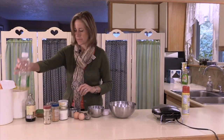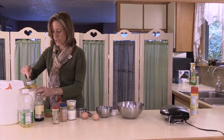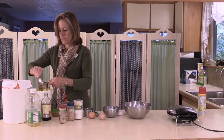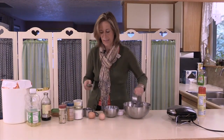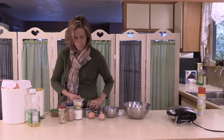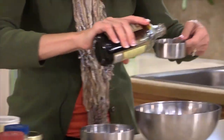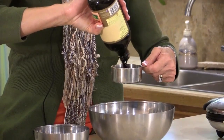Next we're going to add the brown sugar and molasses which the recipe calls for — a half cup of brown sugar, which you pack to measure it correctly, and then a half cup of molasses. Molasses gets sticky so sometimes it's a little bit harder to open if your hands are wet. This is also the ingredient that many times in gingerbread cookies makes the flavor of the gingerbread.